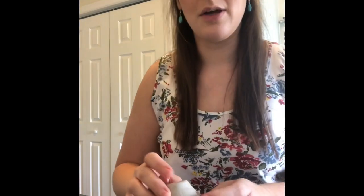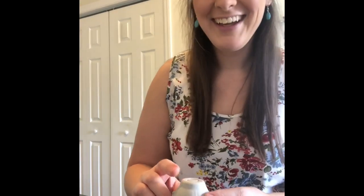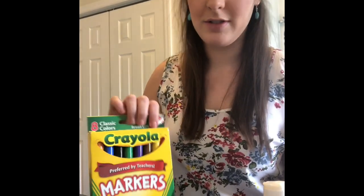Some supplies that you're going to need: the egg carton, a little puff ball, your googly eyes, your pipe cleaners, some glue of course, and your markers to decorate your shell.